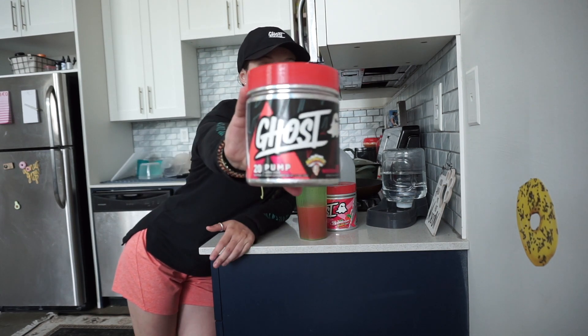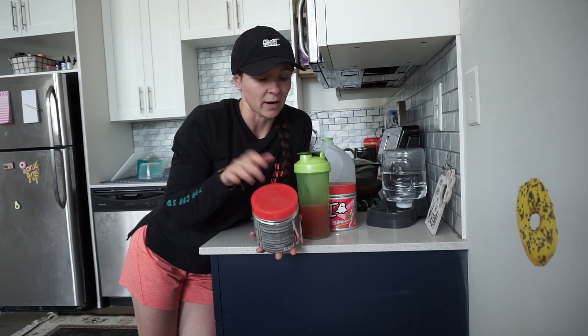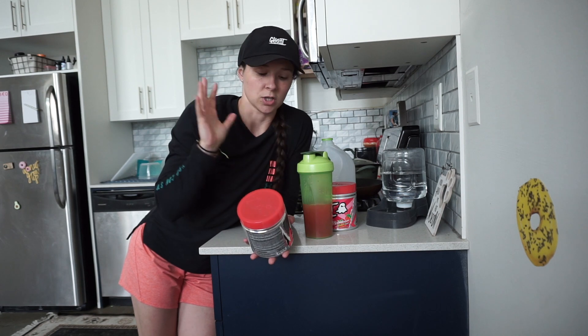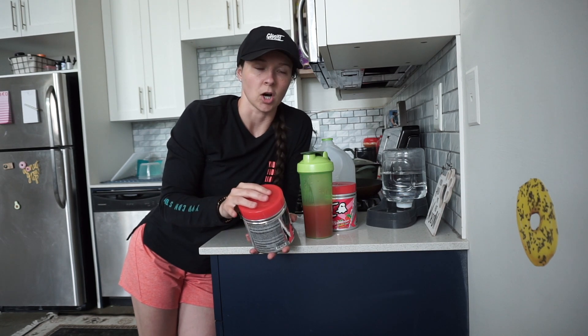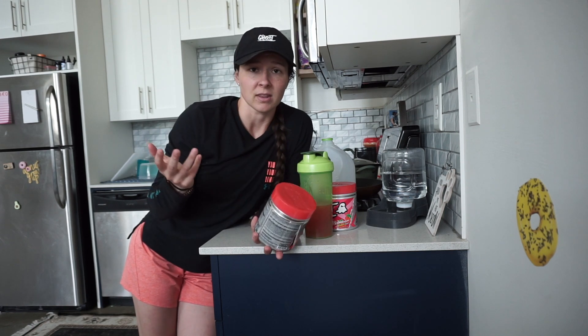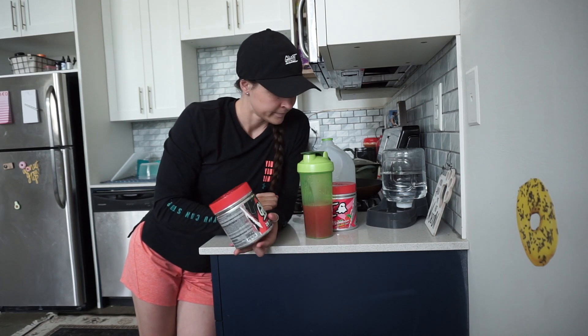I also do a scoop of pump — this is sour watermelon Warheads. I just do this right to the dome. I don't like to mix the two because the flavors mix and I just want to enjoy the Bubblicious and then enjoy the scoop of sour watermelon on its own. A lot of people do aminos and stack all three things together, but I like to keep them separate and just enjoy the taste. Let's go to the gym.